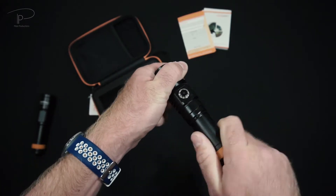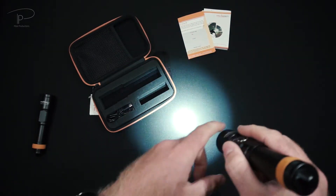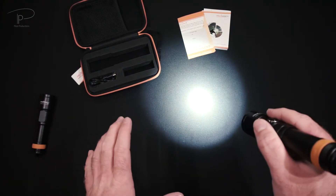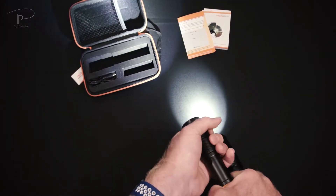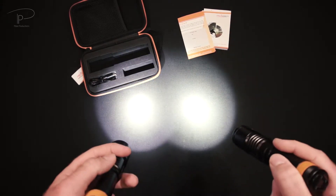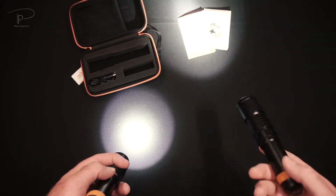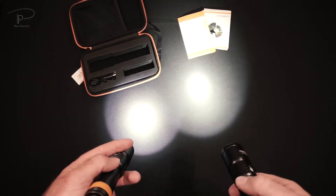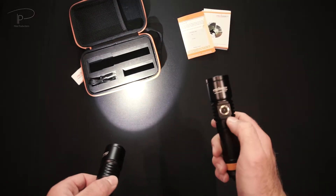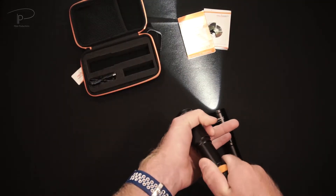When we close the light, it doesn't come on right away - we do need to press the button. When we press it, the light comes on at its highest mode, with an output of around 1700 lumens. Turning on the smaller D700 for comparison, we get basically the same output and a similar light angle of around six degrees. The D710 is very slightly warmer in light color, but the difference is minimal.